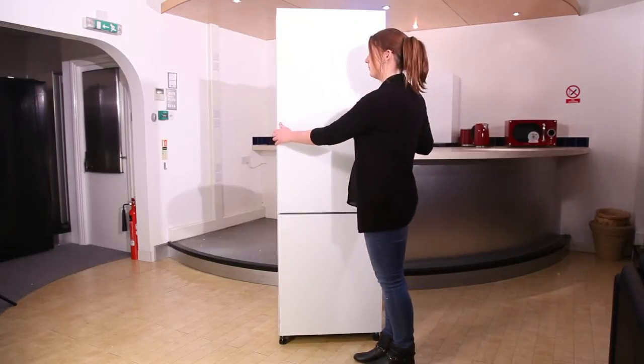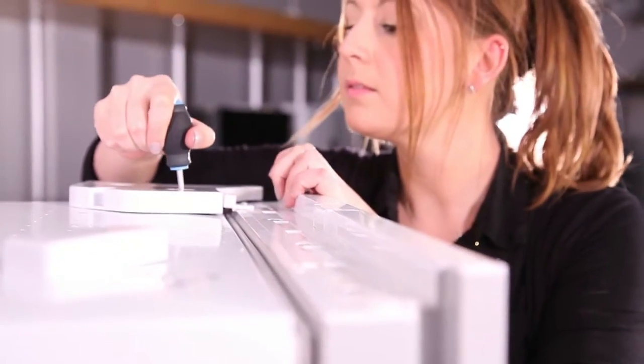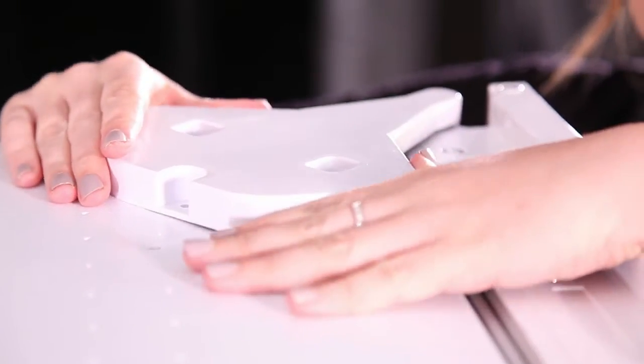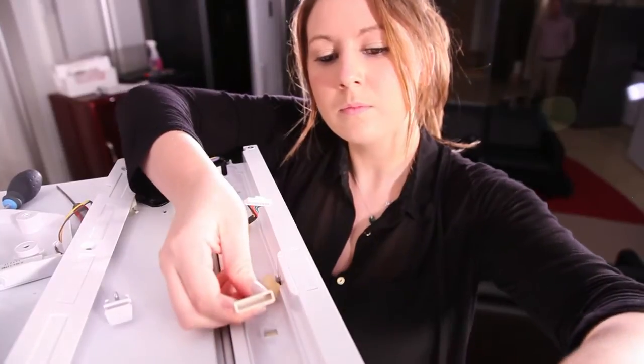If you want to, you can change the direction that the door opens. To do this, first remove the top hinge cover. If your appliance has a display on the front, you'll need to remove the plastic cover along the top of the door, disconnect the middle wire from the right-hand side and re-attach it to the left.